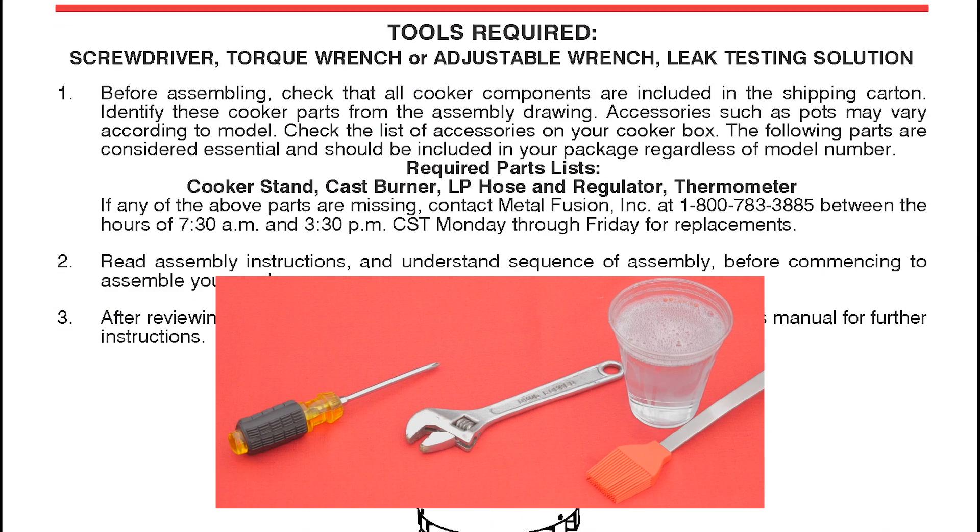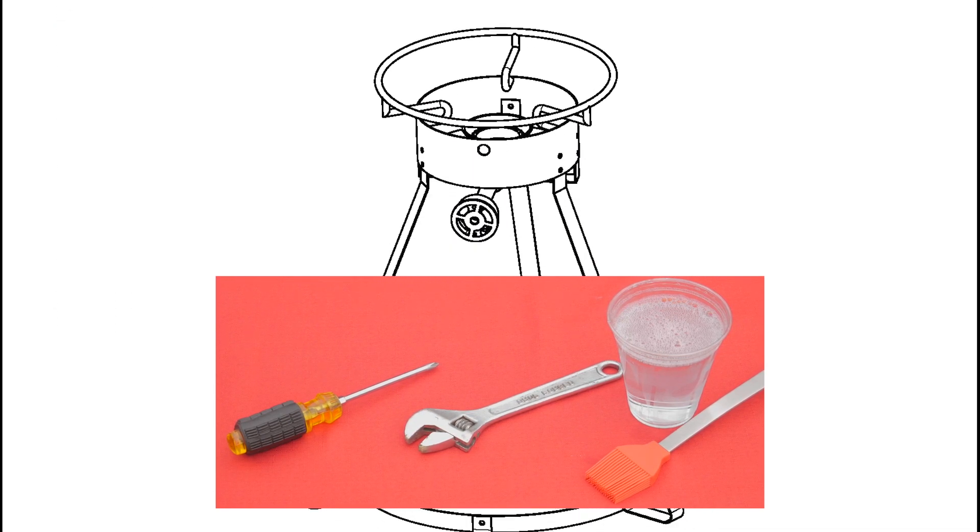Required tools: screwdriver, adjustable wrench, and leak testing solution.